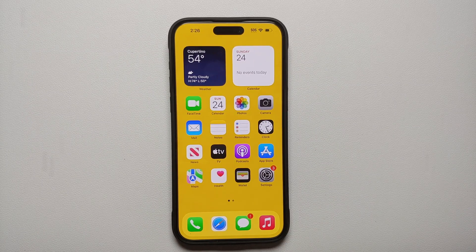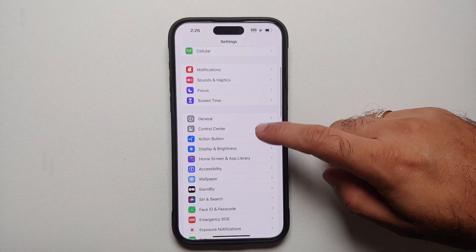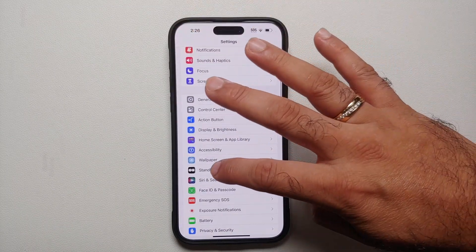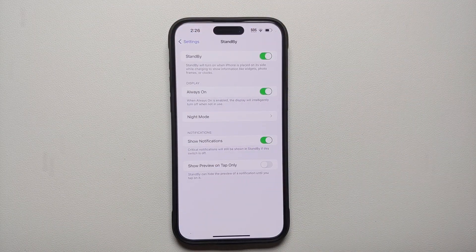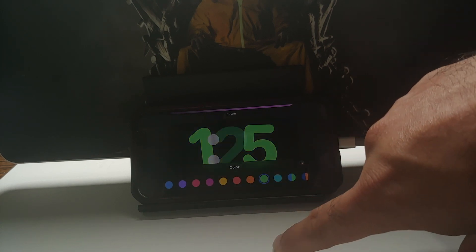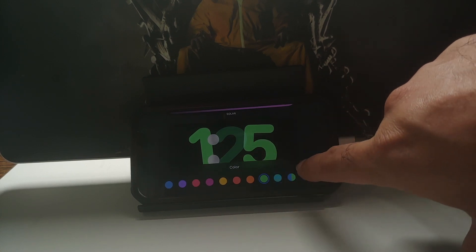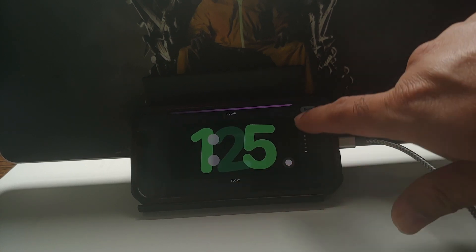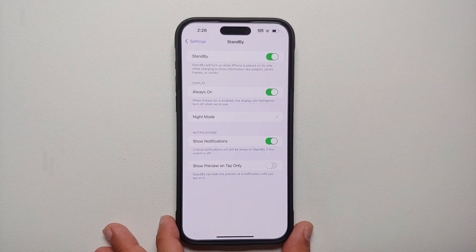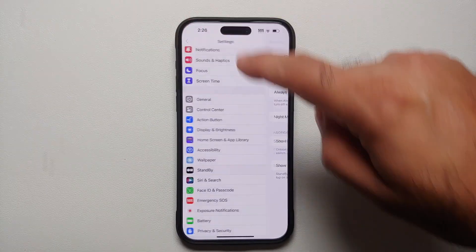The next thing you might want to change is the setting for Standby Mode. If your phone is connected to a charger and you put it in landscape mode, Standby Mode kicks in, but it does turn off after a few seconds. If you want it on all the time, you need to enable Always On Display and then the Always On setting within Standby.